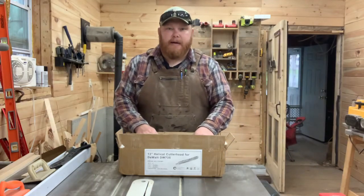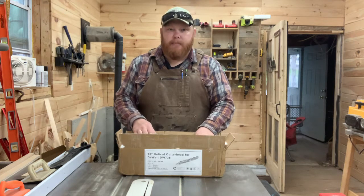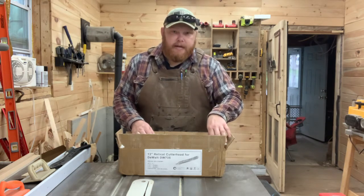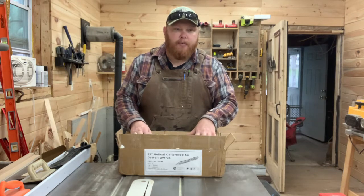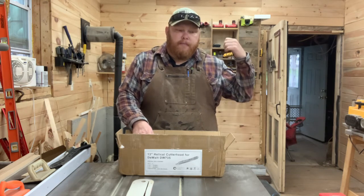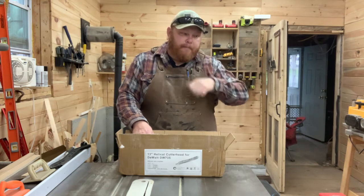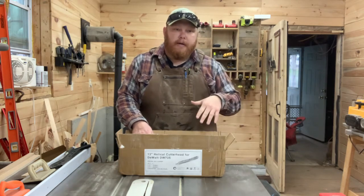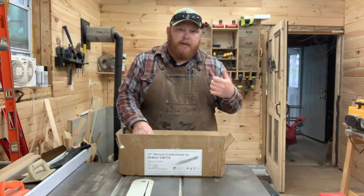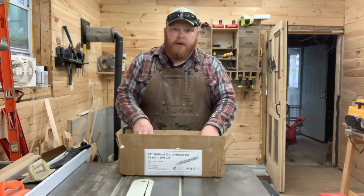How's it going everybody, I'm Jesse with Black Lab Outdoors. On this week's episode we're going to be installing a brand new helical cutter head from findbytool.com in the DeWalt 735 and 735x. We're going to be testing it out with some edge grain maple cutting boards, some end grain cutting boards, and some old growth rough cut lumber that was likely used as scaffolding with concrete on it. Then we're going to go over the features and price point of this cutter head.